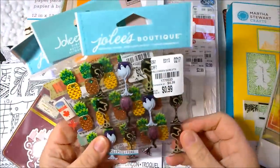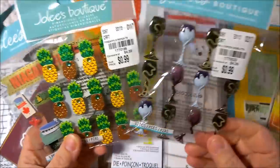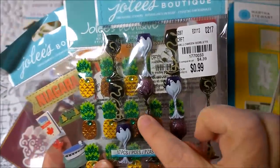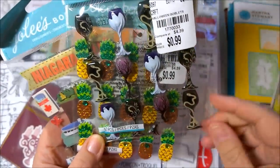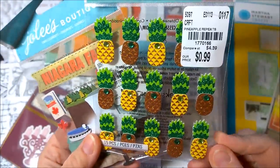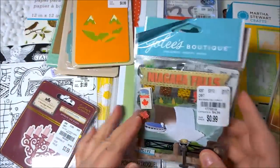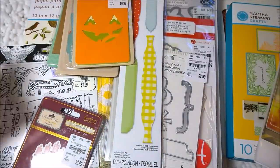Next let's go on with some stickers. These are Jolee's Boutique, and we all know those are so expensive regularly at $4.39, but at Tuesday Morning they were 99 cents each. This one here is the goblets that go along with Halloween — they have a wicked tree as the stem, a snake, a ghost, all wrapped around the stem. That was 99 cents. Then these cute little pineapples with rhinestones — 99 cents — and Niagara Falls for 99 cents, since I have some pictures to put away from Niagara Falls.